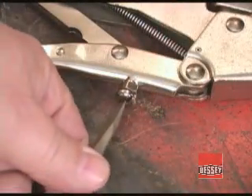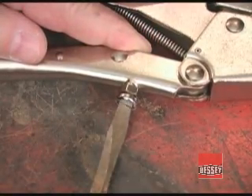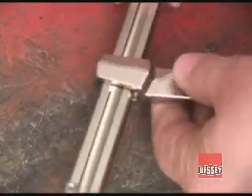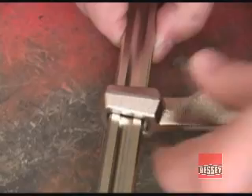Adjusting this screw on the lower arm lets you increase or decrease the amount of clamping pressure applied when the handles are locked closed. The movable jaws on all of the Super Grip clamps slide on this hourglass-shaped bar, and all of the sliding jaws have this heavy boss that locks on the bar as soon as pressure is applied.